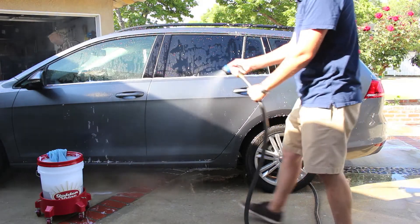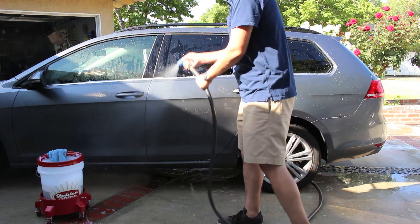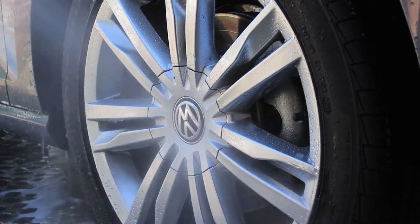For best results, thoroughly rinse your vehicle. The Spotless Water System is designed for touch-free, spotless drying without the use of towels.